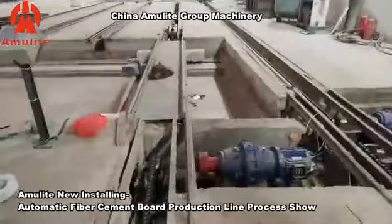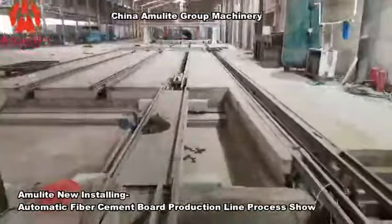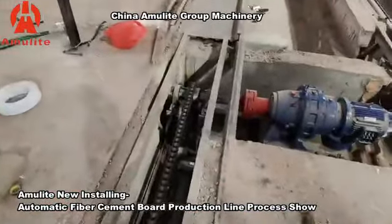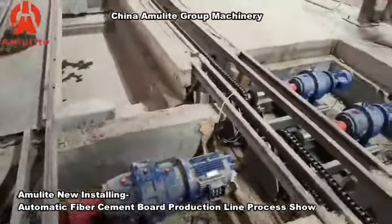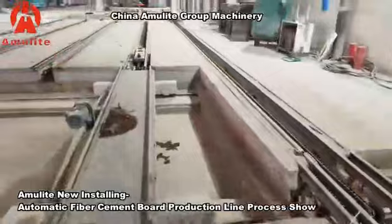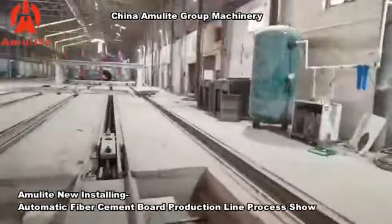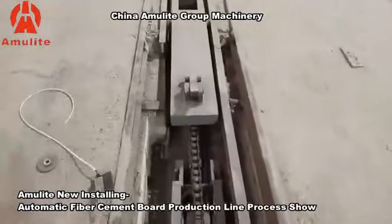For this production line, all the trolley movement is automatic via the traction system. You can see the underground wheels and the traction motors that drive the moving wheels.